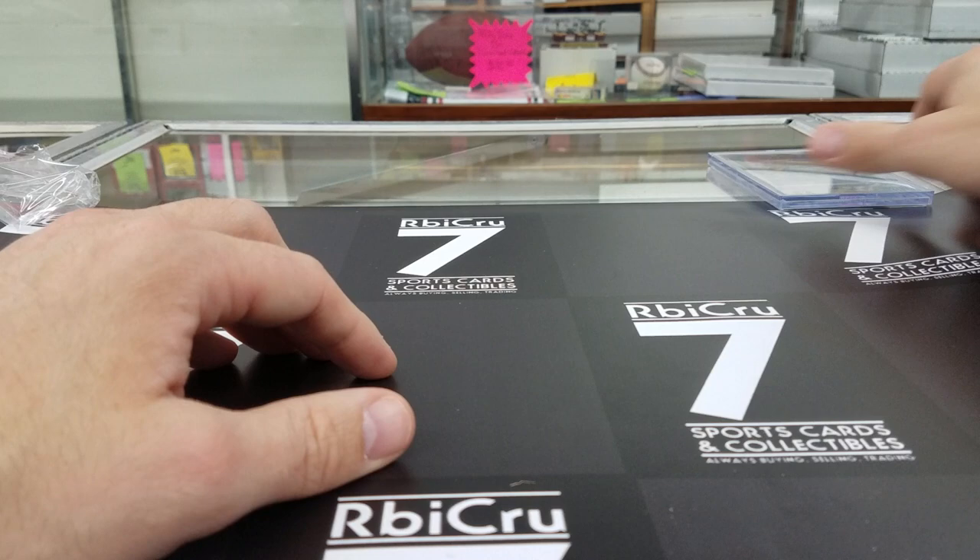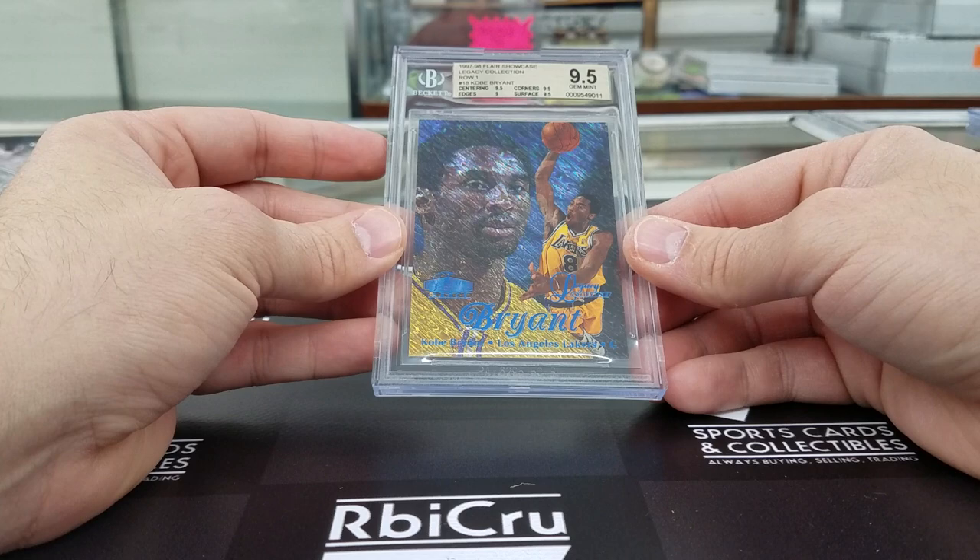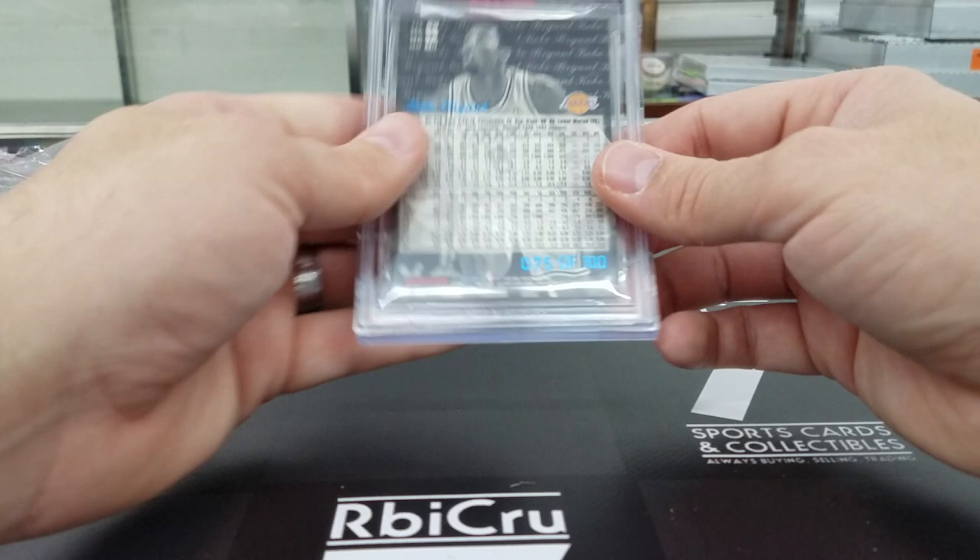And Neaton — pretty awesome to see this card — second year Kobe Legacy Collection Row One. This is the Legacy — 9-5, 9-5, 9-5 with a 9. That is like a luxury card, 75 of 100. Congratulations. So guys, that is all our grades.